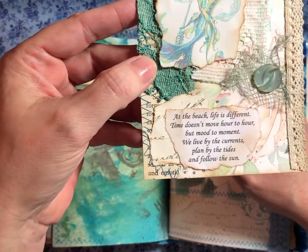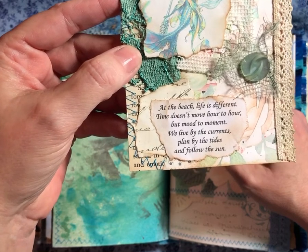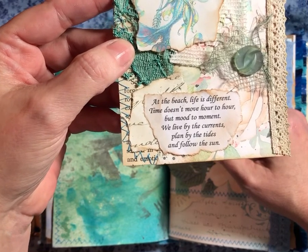It says, "At the beach, life is different. Time doesn't move hour to hour, but mood to moment. We live by the currents. Plan by the tides. And follow the sun."